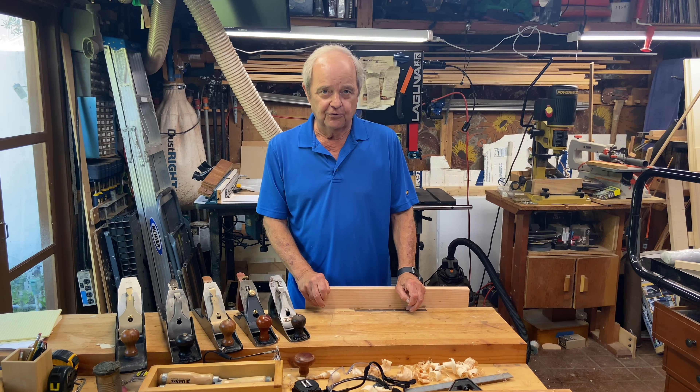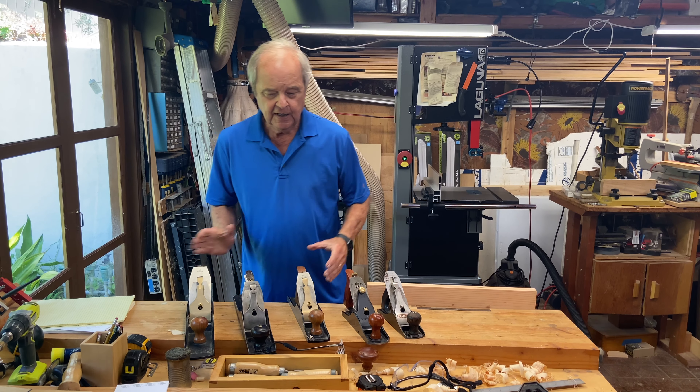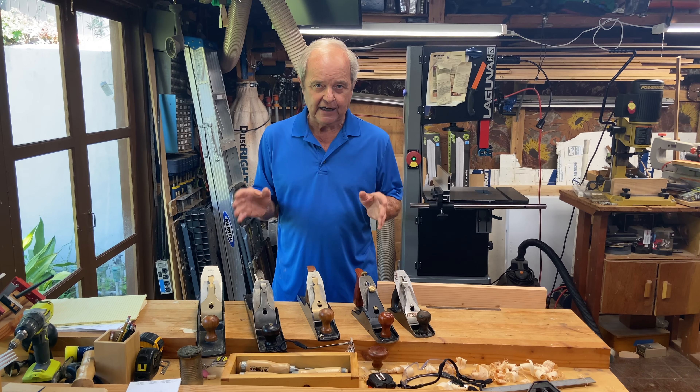So what is a jack plane? There's a lot of confusion even about what a jack plane is. If you go to a big box store, a catalog, or whatever and look up jack plane, you're liable to get any one of these planes. In the Stanley numbering system, these two are number fours, this is a number five, this is a number six, and this is a number seven — any of these could be loosely referred to as a jack plane.